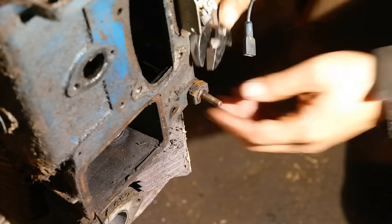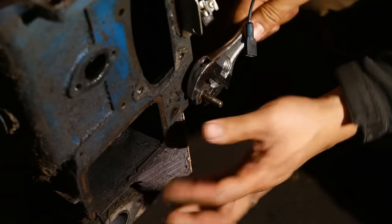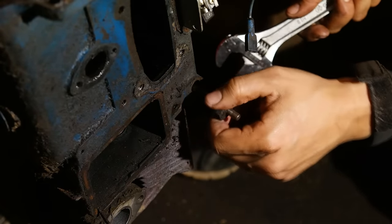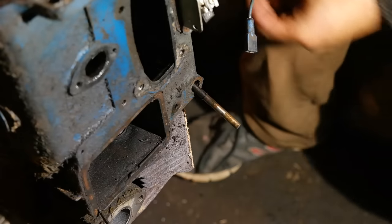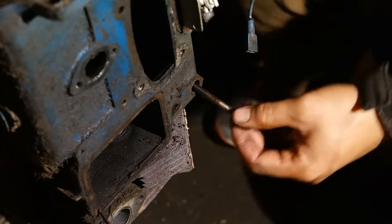Apparently I didn't get footage of taking the governor gear out of the engine, so let's just jump to the governor cross shaft. To remove the governor cross shaft, you just take out this bolt here. There's a little metal bushing that goes with it. After you take those out, you should be able to tilt the cross shaft slightly and just pull it out from inside the engine block.